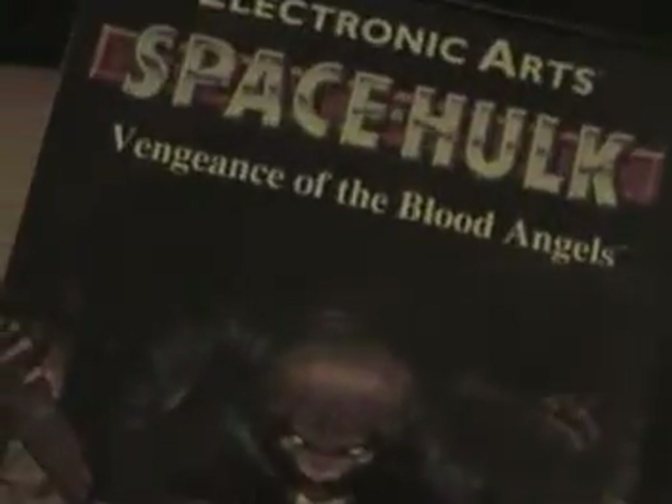Next here we have Space Hulk: Vengeance of the Blood Angels. This kind of reminds me of Warhammer 40K, or whatever it is — I'm not too familiar with it, but it kind of looks like one of the guys from Warhammer. Pretty neat. It's complete — just manual and then the disc underneath. Ages 13 plus. From what I've heard, this game is actually kind of creepy at points.